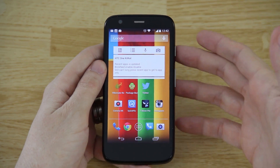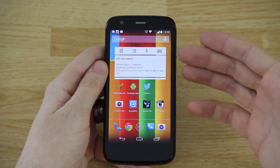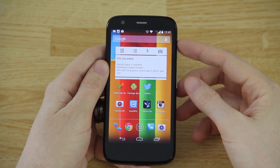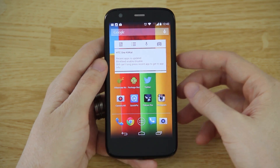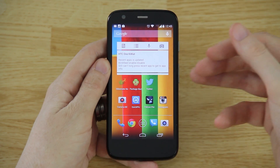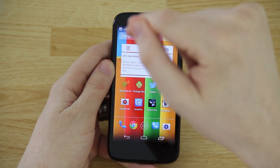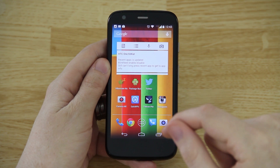That's how to use Greenify on an unrooted Android device. It's not nearly as convenient as having root and a lot of features won't work because you can't install the Xposed framework, but as far as saving battery life, you can still do that with Greenify on an unrooted device.